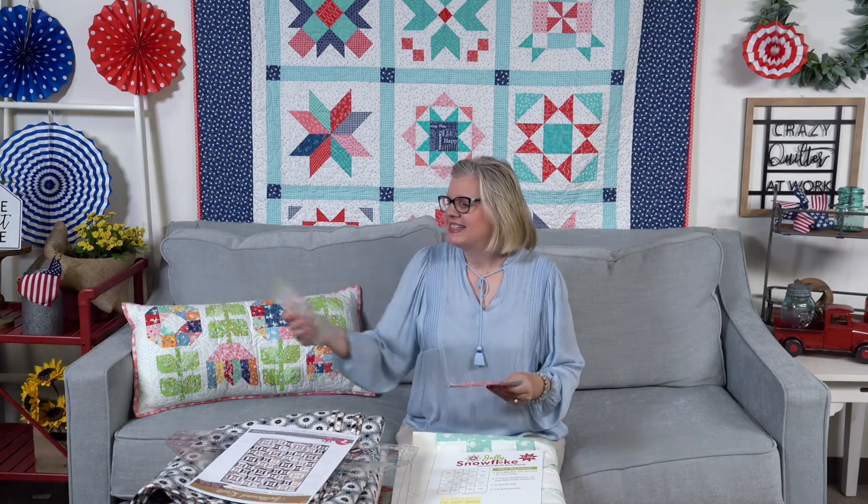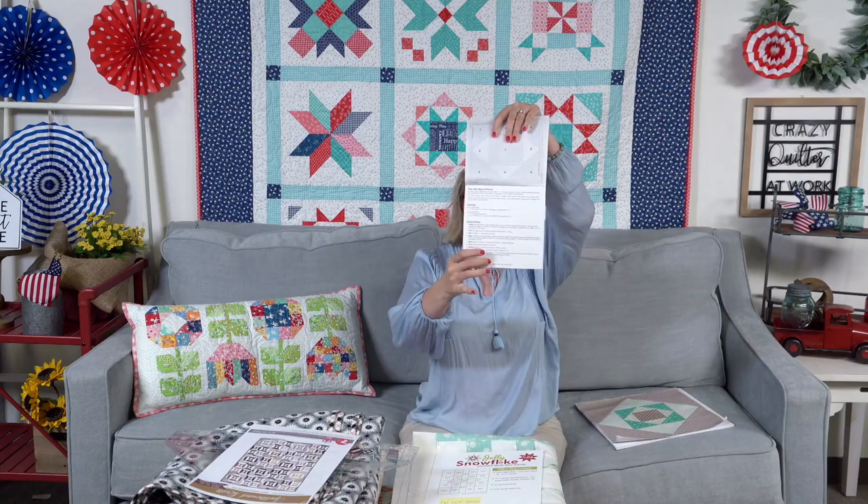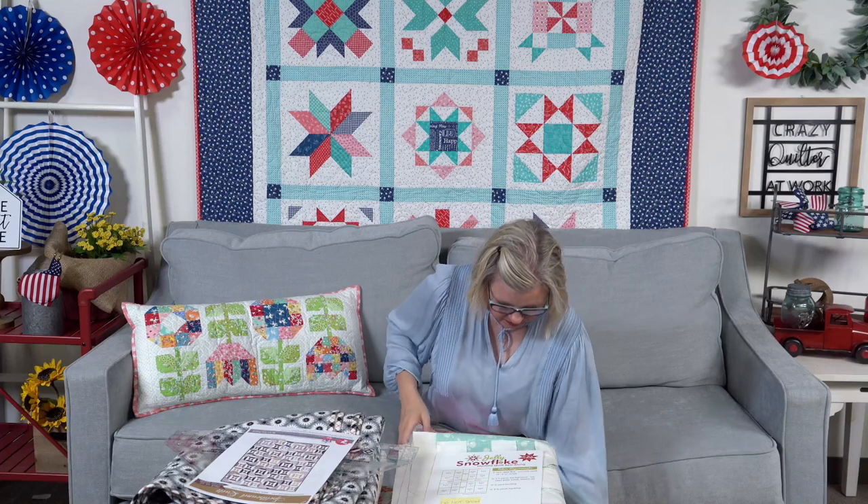From Teresa: what size is the center square in those blocks? It is three inches finished — it's on the instructions. When you get your paper, you get instructions included. From Elaine Wilson: can you use a pre-cut for the economy block? Yes — for the six-inch, you could start with a charm pack. For the bigger twelve-inch ones, you could use a ten-inch square, or you could just use scraps.